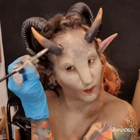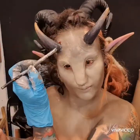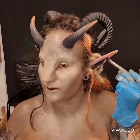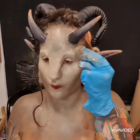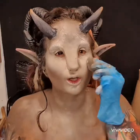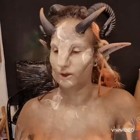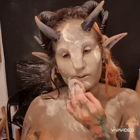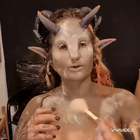I also colored in the horns to match the ones on my head, then went over the ears with the nugget color as well. I added a bit of white cream just to give a little bit more contour, and then I'm going over with powder because this is such a thick cream — it needs a thick set of powder.